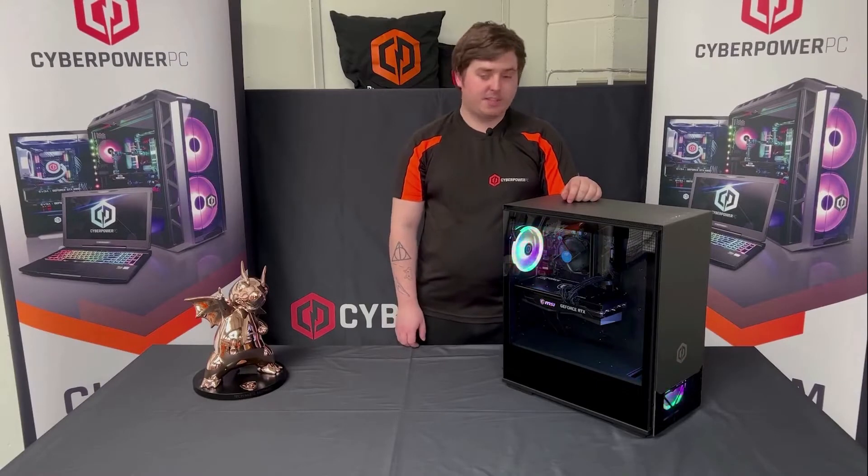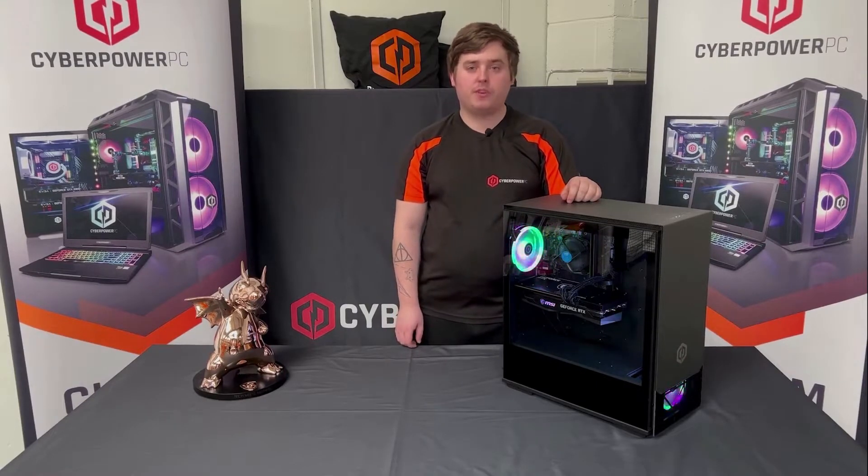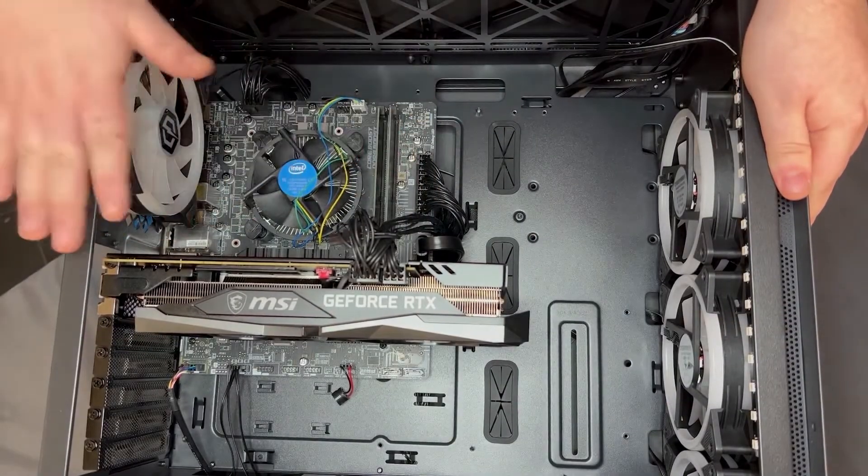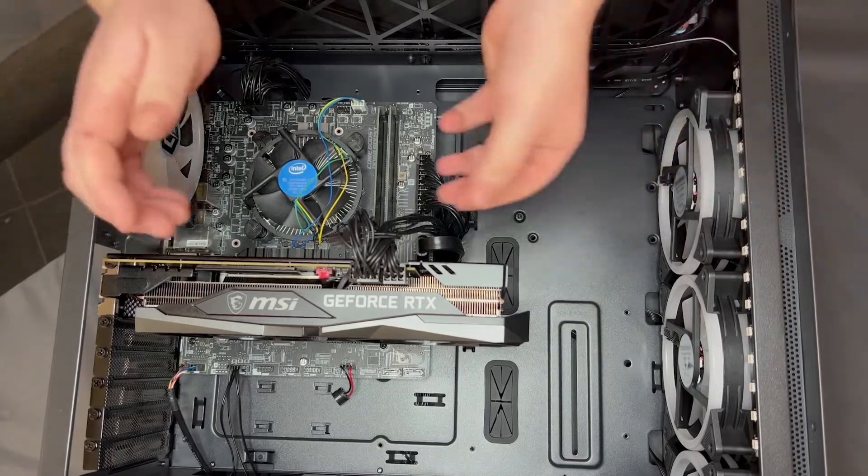Hi guys, I'm Hayden from CyberPower, and in today's video we're going to have a look at how to remove and reinstall your graphics card in your CyberPower PC. Now that you've got the PC laid down on its side and the side panel taken off, we're going to have a look at removing the graphics card.